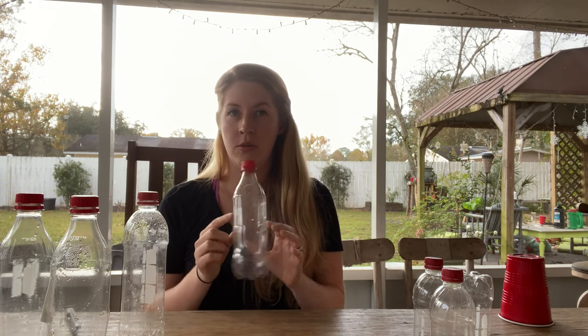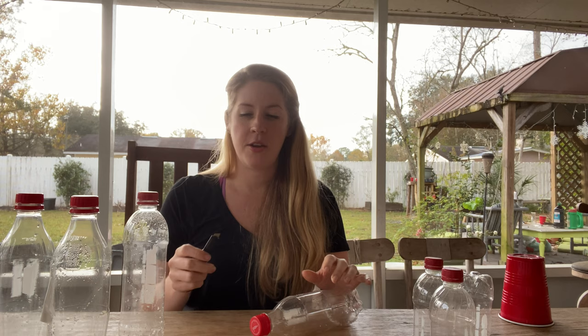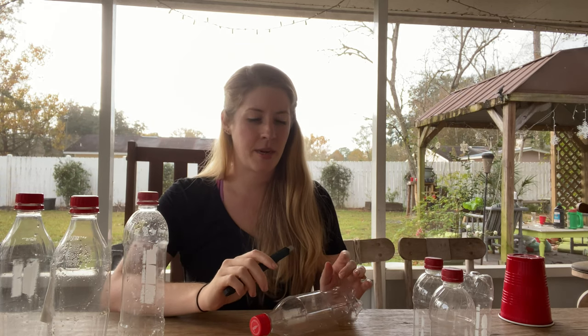So today we're going to turn each one of these soda bottles into two cloches to protect your plants, and it's really easy to do. You need a box cutter of sorts — this is the one I'm using. You probably could also use scissors, although to me that seems like it would actually be easier to cut yourself than with a box cutter, so this is what I recommend. And your bottle. This is all you need.